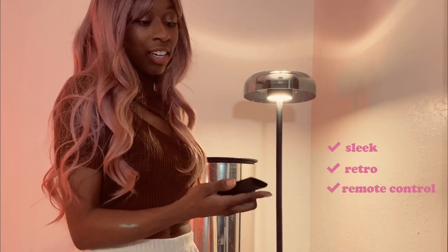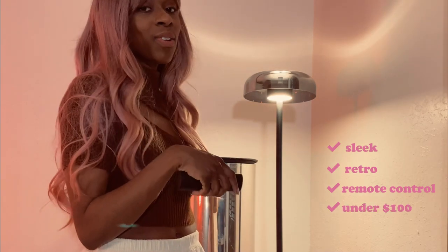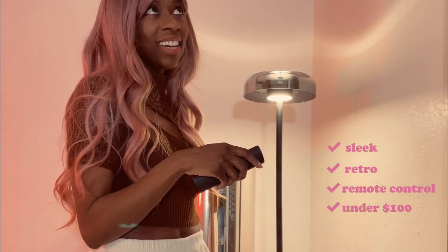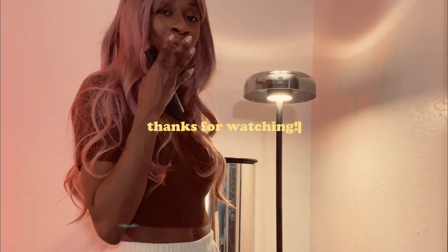This really is exactly what I wanted and it was the perfect price point. When I got this it was only $65 off of Amazon. Let me know if you guys decide to get one. If you have any questions, definitely let me know in the comment section below. And until next time, bye.